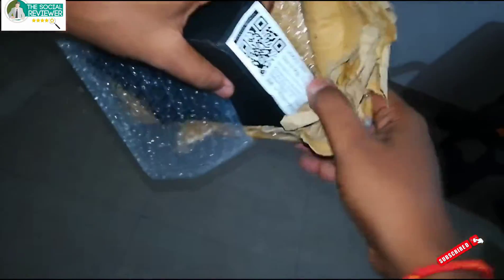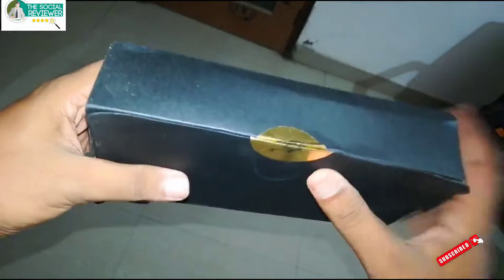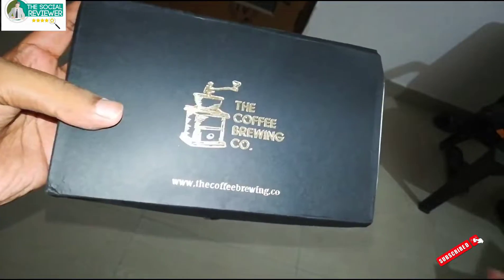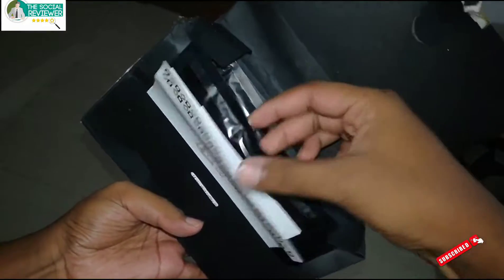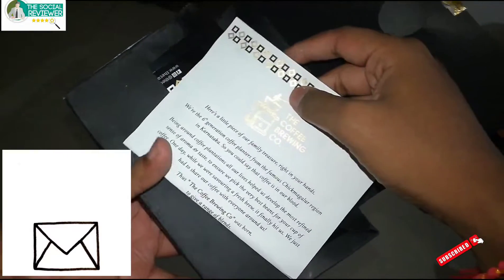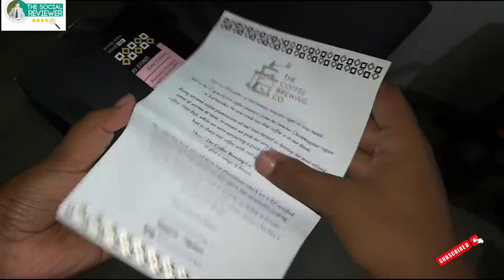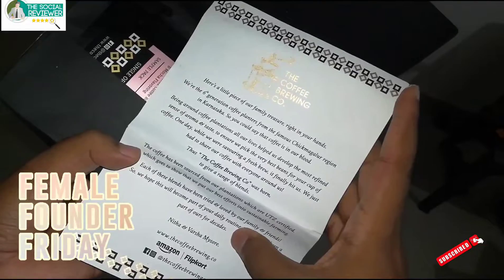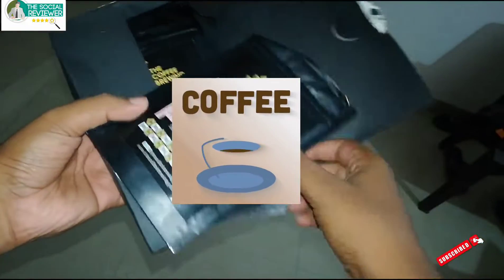Here it is — finally, The Coffee Brewing Company! We have something amazing. We'll open it up. This is a sixth-generation coffee planters company. These are the founders of The Coffee Brewing Company — Nidhan and Varsha — thank you for sending this. We have different coffees, as you can see.